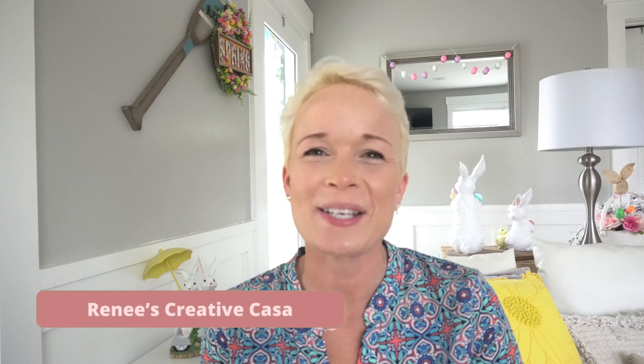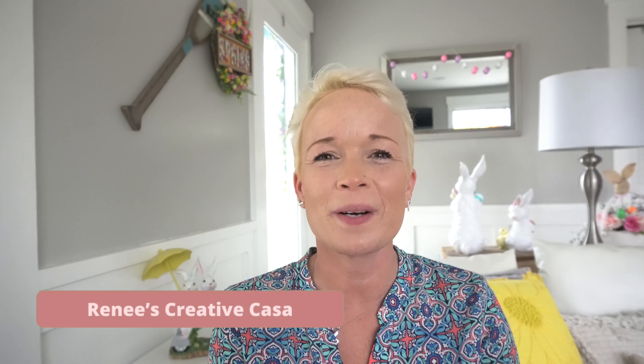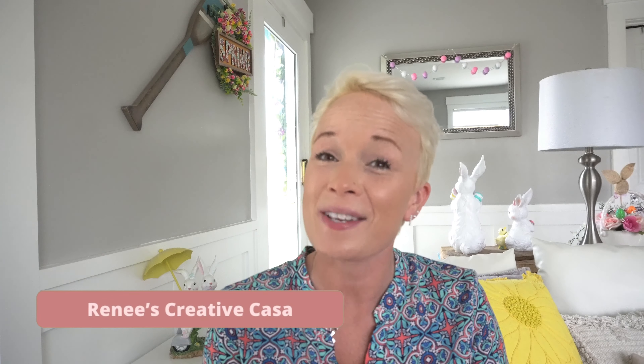Hey guys, I'm Renee with Renee's Creative Casa. If you are new here, welcome. If you are returning, welcome back. I'm so blessed and honored that you guys are here. This will be my last crafting video before you guys start to see some video from our trip to Hawaii.